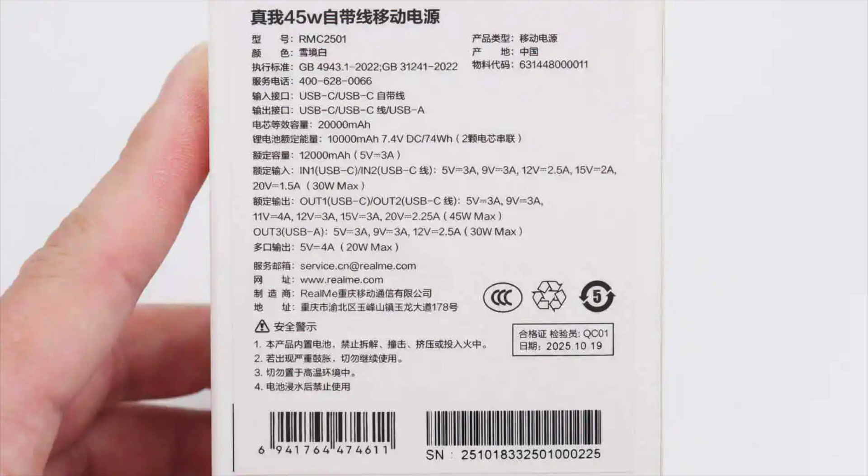Cell capacity: 20,000 mAh. Rated lithium battery energy: 10,000 mAh at 7.4V DC / 74Wh, 2 cells in series. Rated capacity: 12,000 mAh at 5V 3A. Rated input via USB-C / built-in USB-C cable: 5V 3A, 9V 3A, 12V 2.5A, 15V 2A, 20V 1.5A, 30W max.